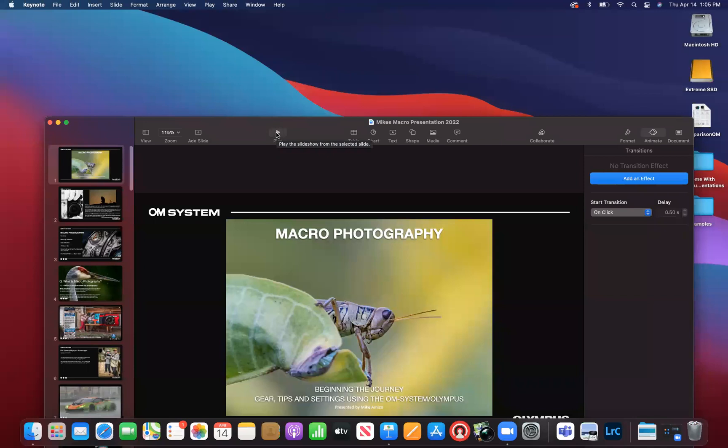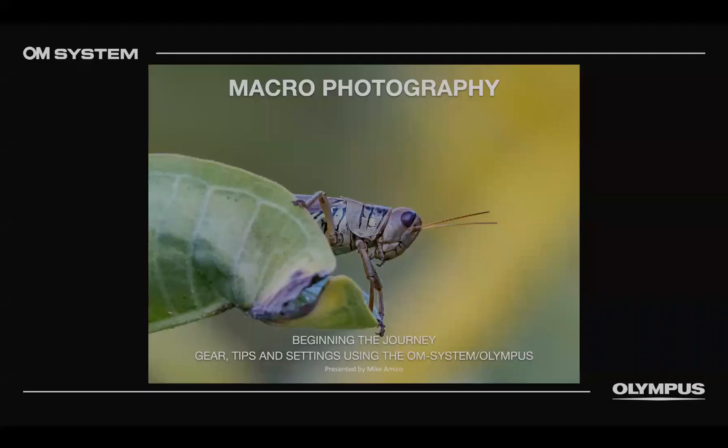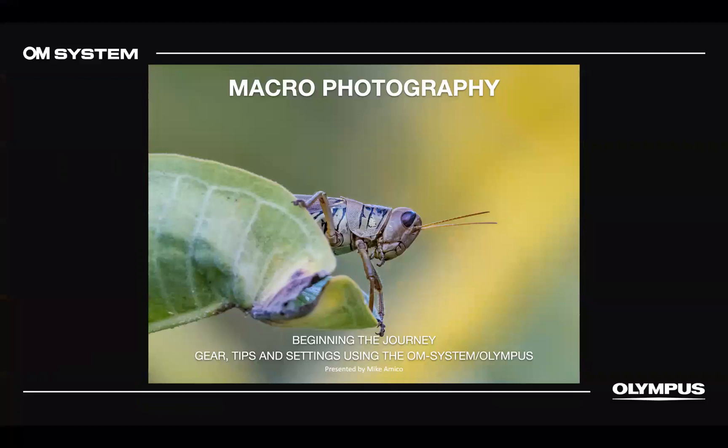I'm going to stop my video and share my screen for you guys. You should be able to see my screen. So we're going to talk about beginning the journey — some gear, some tips, and some settings using the OM System and Olympus. This can be translated to other brands as well — it's macro in general.